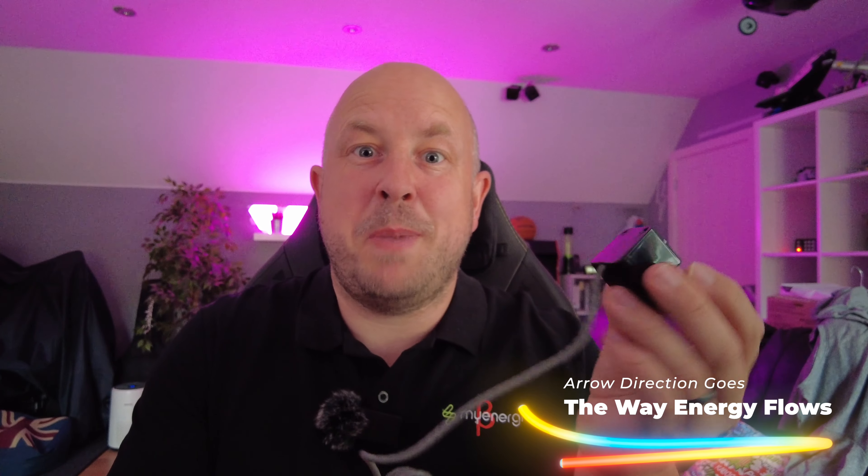You just have to check the direction — there's a little direction arrow on the back. You clip that over and it does a couple of things: it produces residual power through the cable to power the device, so you don't need any additional mains. It also enables the Zappi and the Eddy to have information from the grid. You need at least one CT clamp from a grid perspective, and both the Eddy and Zappi come with one in the box. As an optional extra you can connect a CT clamp to your solar and also to your battery.